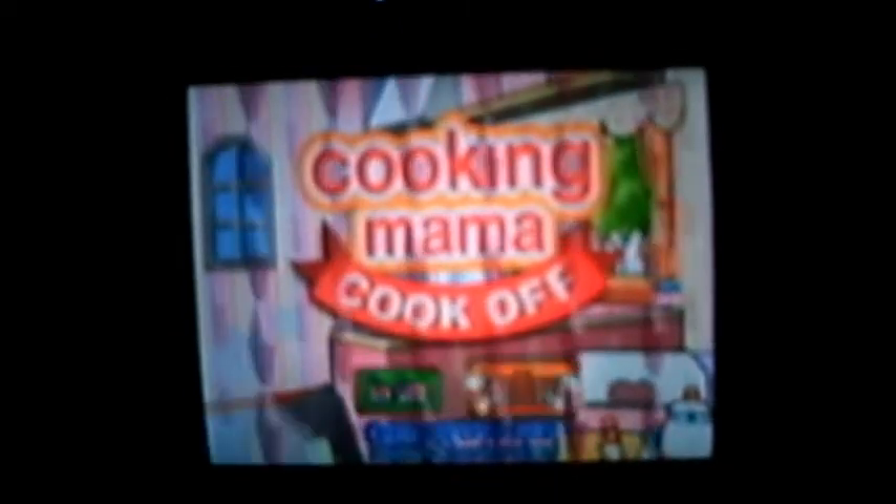Hey guys, I'm here with recipe number six. Alright, we're turning the page today. Alright, first up, we've got shrimp and chili sauce. Let's get started.